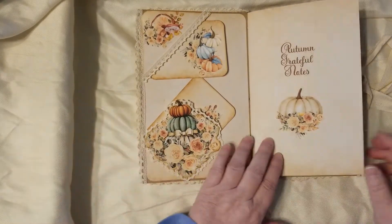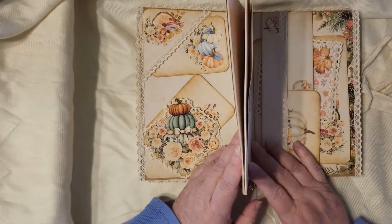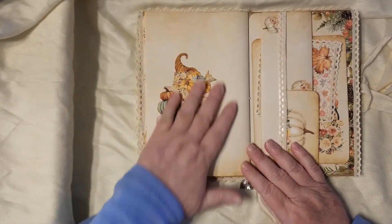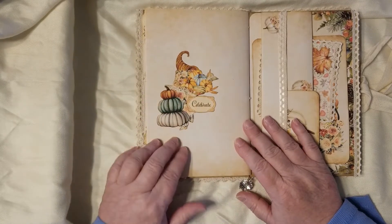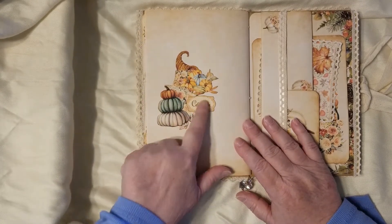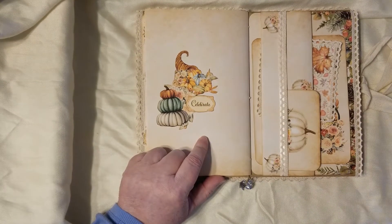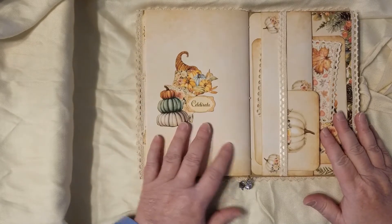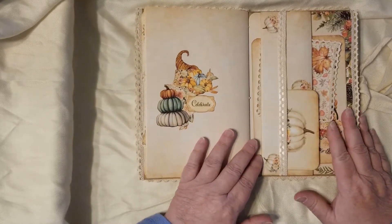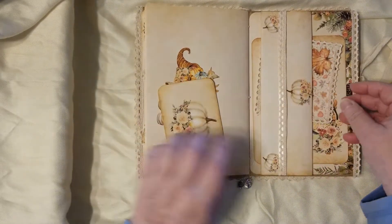Another label here, and we've got our 'Autumn Grateful Notes' signature — 40 pages to write on front and back. I put a cluster of the fussy cuts from the kit on here with a label; I use those fussy cuts in so many places. They're really nice — you can print them out as stickers or as fussy cuts, whatever you want to do. And then there's a journaling card here.